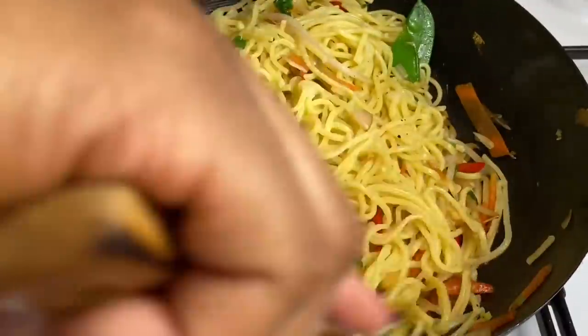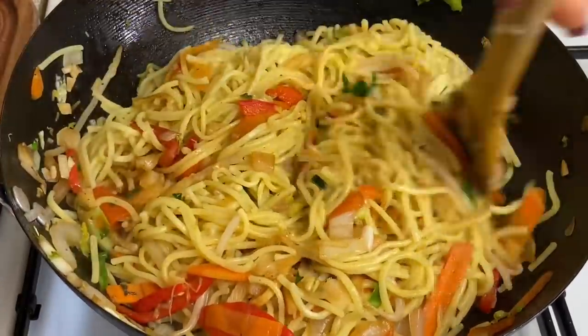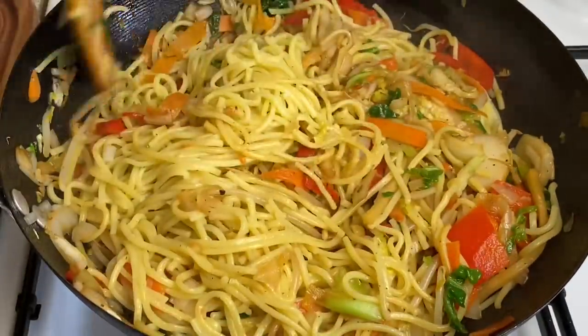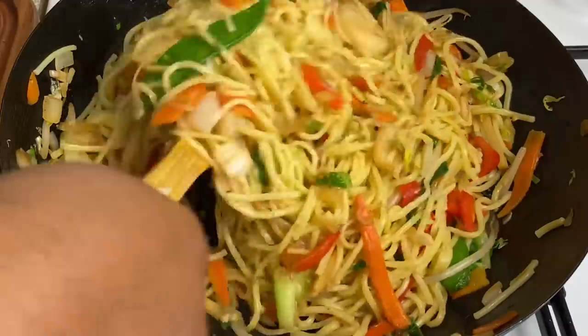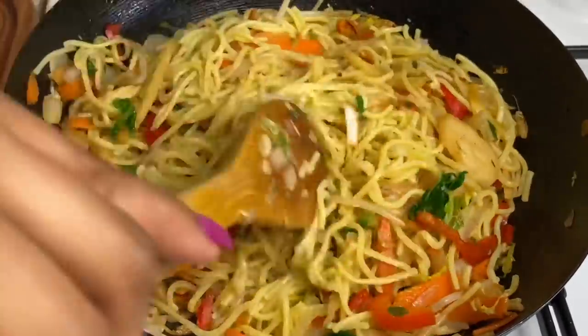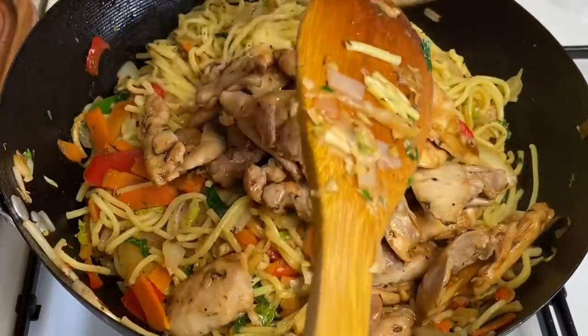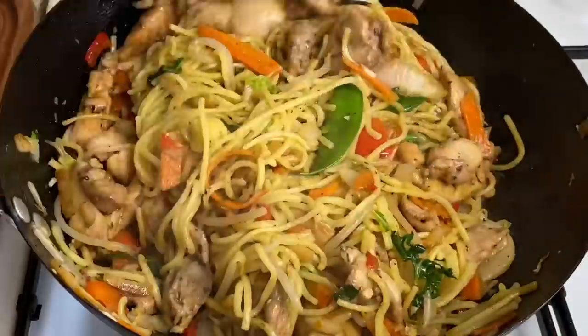My heat is on medium-high throughout. Look at how gorgeous it's already looking! Such a good decision to buy the already-chopped veg — it saved me so much time. I'm going back in with the chicken and all that gorgeous juice. Just mix it up. You don't want to overcook the chow mein — it's been in there for about a minute.